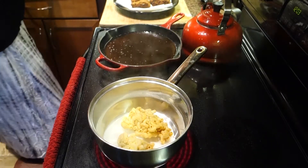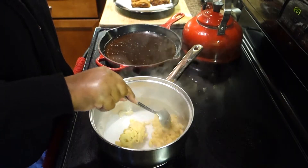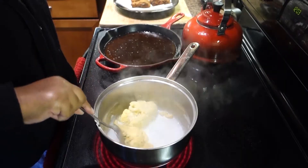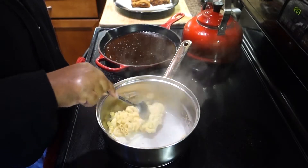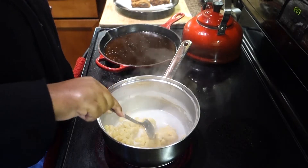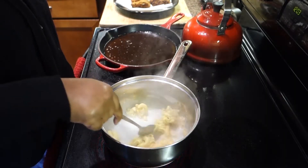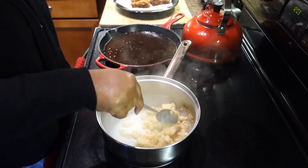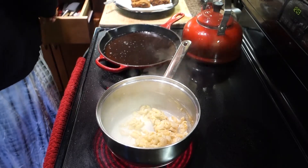If your stove has numbers like one to ten, medium heat is going to be like four, five, six or so. You should be okay. So I'm going to stir around the mac and cheese. I added about four tablespoons of whole milk. If you have whole milk, use it. If you don't, you can use skim. But whole milk is best because it has the most fat content in it, and the fat helps to rehydrate and kind of reactivate the cheese that's dried up on your pasta.